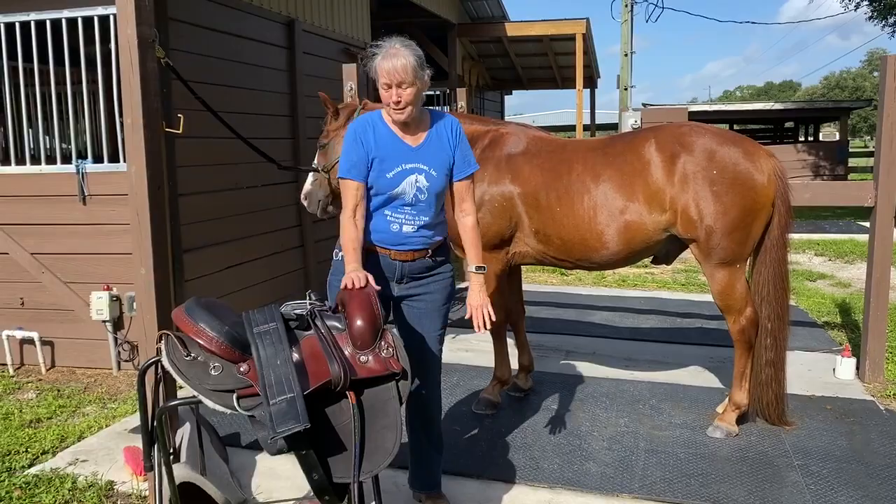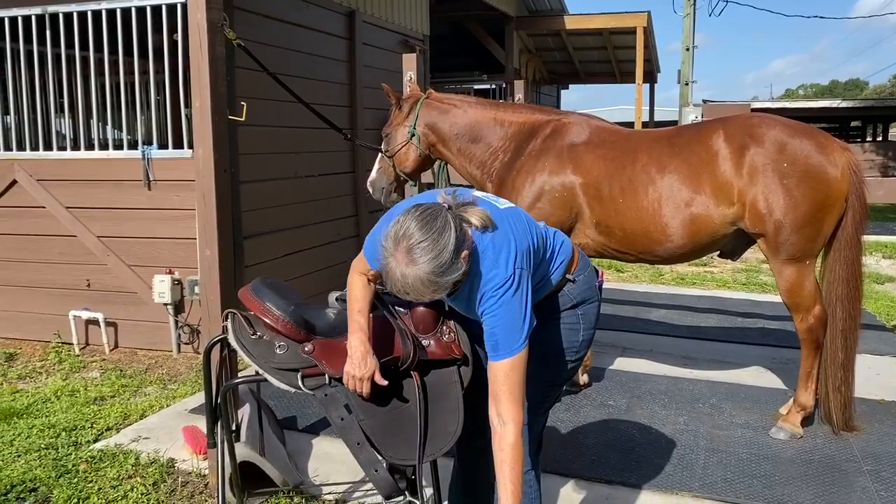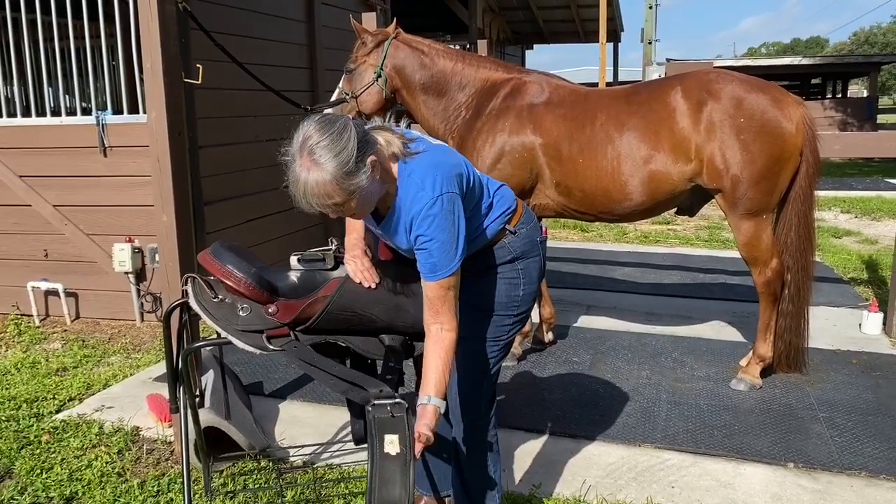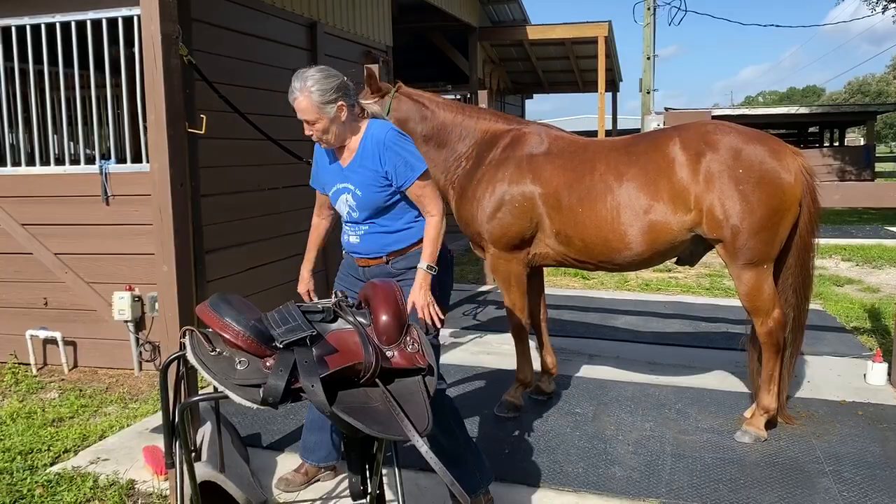One of the unique parts about these saddles is the centerfire rigging that's used on the girth. So if you see, this is quite different from most of our riggings. What you're going to be doing is getting this rigging set up on the other side when you put it on, and I'll show you that and then I'll show you how we put that rigging together on this side.